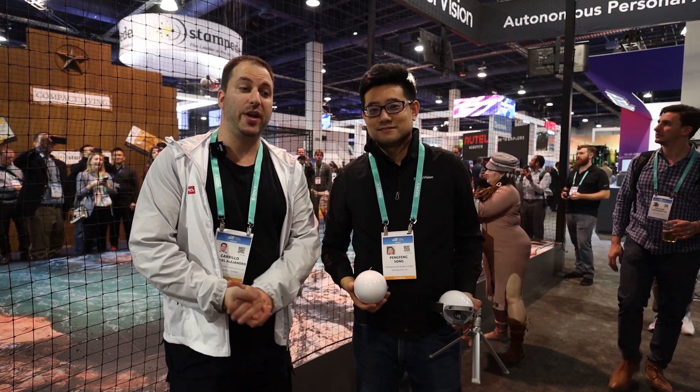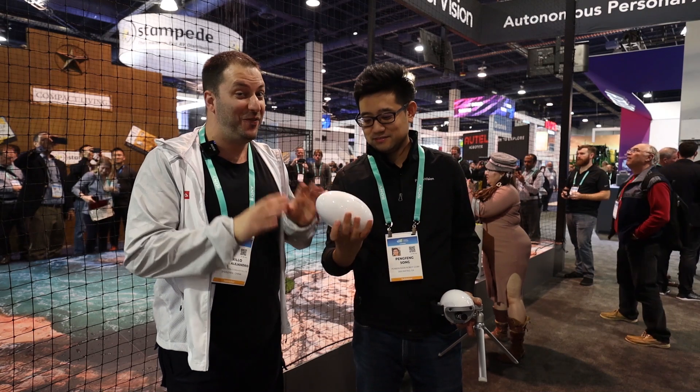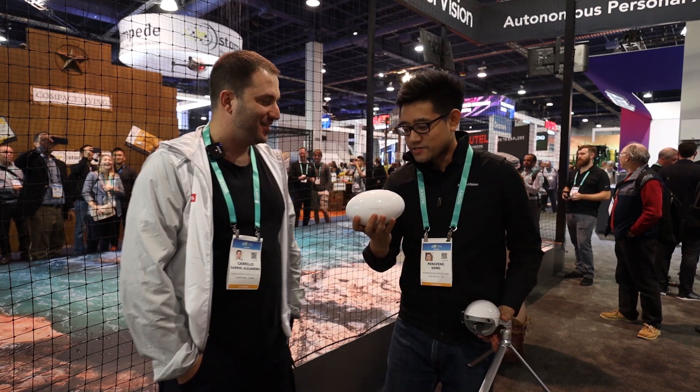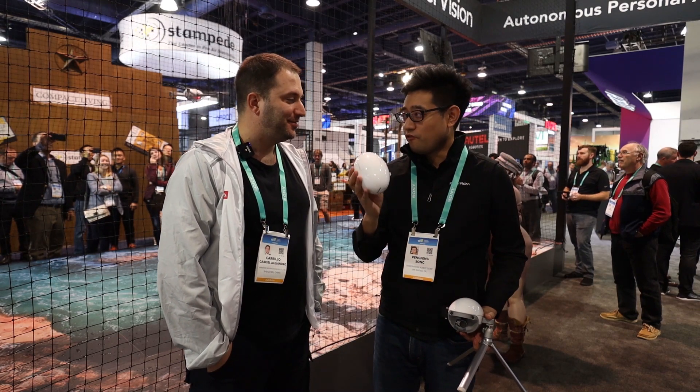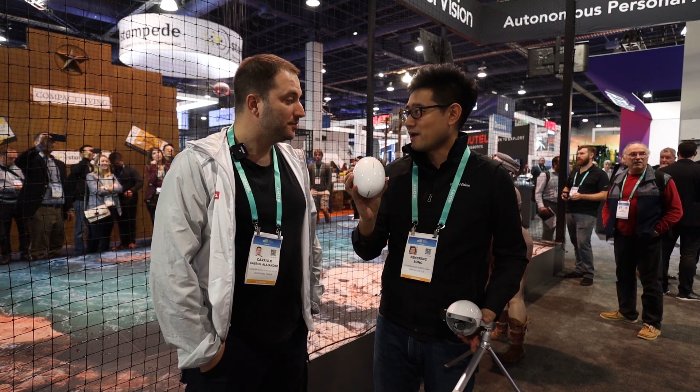Hi, I'm Gaby from Ray Studios and today I'm here with Chris from Power Vision who is going to show a new product that is very interesting. So, what is the Power Egg X? Power Egg X is the latest product from Power Vision. This is a world-first all-in-one drone camera, and this is also what we call an autonomous AI camera.